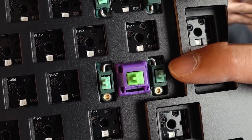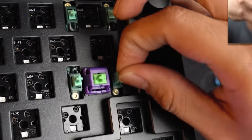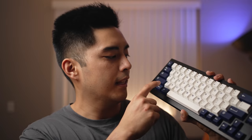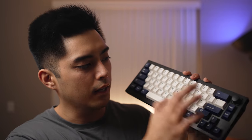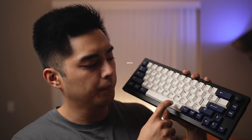The keyboard comes with pre-lubed stabilizers, and they definitely made a valiant attempt here. There is grease on the wire and lube on the stem. The L-Shift, Enter, and Backspace all sound pretty good. Where it falls apart is the spacebar — it needs some help. That may be due to the plate design, the PCB foam, the case foam, or the gasketing. But today we're only going to look at everything in its stock form without modifying anything.